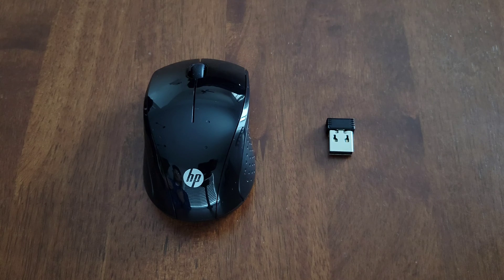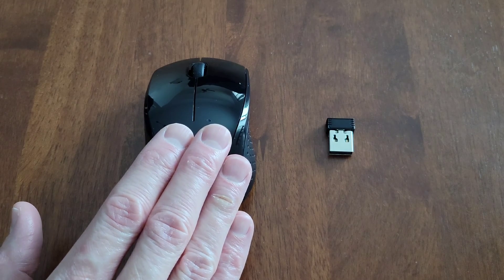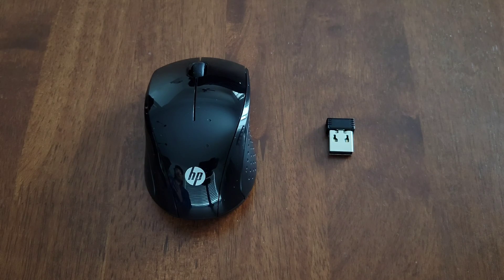Hey guys, welcome to the video today. In today's video, I'm going to go through some troubleshooting steps if your HP X3000 G2 mouse is not working.